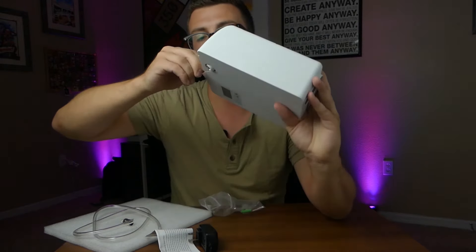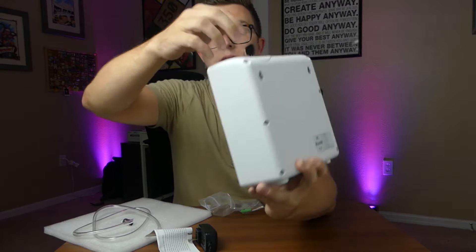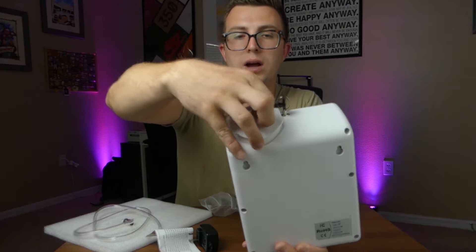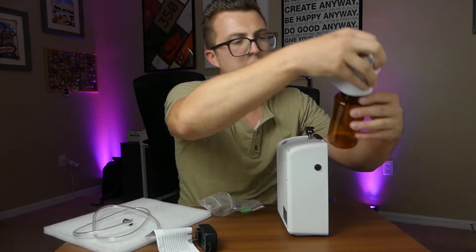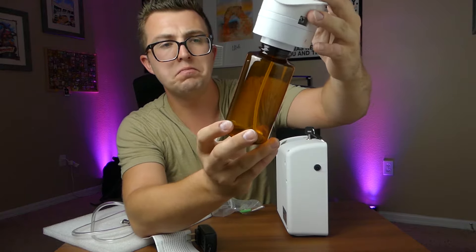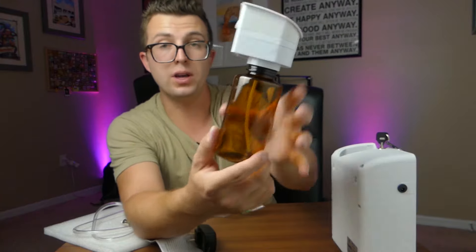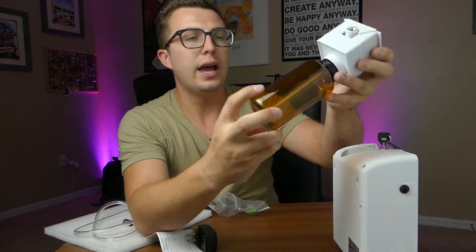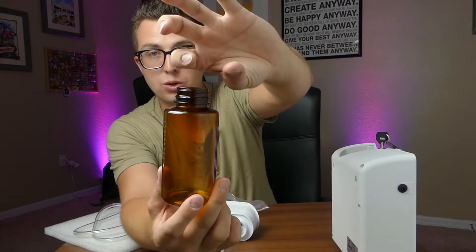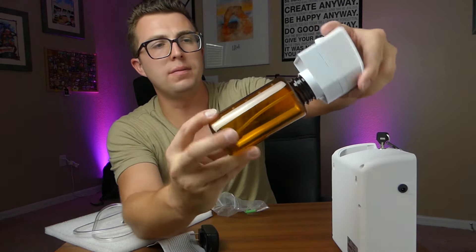On the top you have access for the fluid. Here are the keys — this isn't super high security, basically just a deterrent. You insert the key, turn it, and then you can pull out the fluid reservoir. This is a big bottle — it holds about 250 ml — and it can run for quite a long time with that much fluid, much more than your standard little water diffuser you have to fill up every day or two. To fill it up, you just pull the cap off and pour your essential oil liquid in.